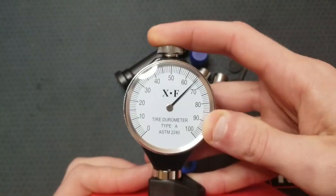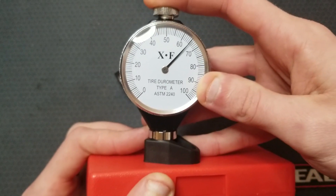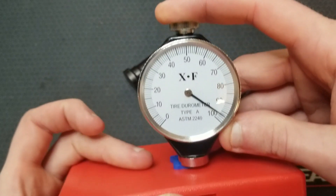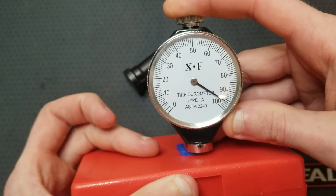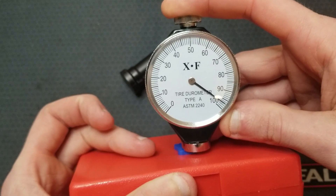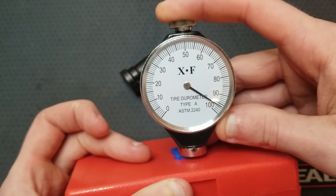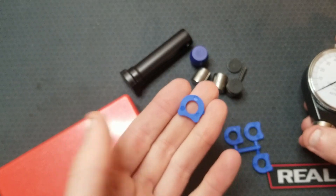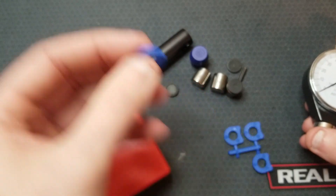I measured this AK buffer at around 65 Shore A, and these 1911 recoil buffers from Wilson Combat at around 95 to 100 Shore A. This number is probably a bit off because these are thin — I'm likely not getting into the bulk material properties.